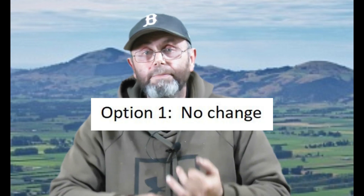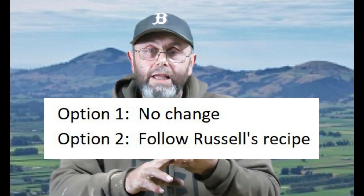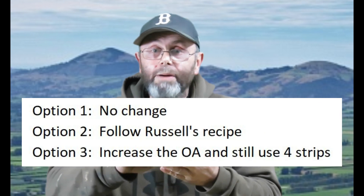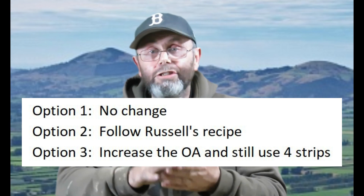So there's no economic reason not to change what I'm doing. What I could do is bump the recipe up and continue putting four strips in every 10-frame brood box. So those are my three choices: stick to my guns and continue doing what I've been doing; bump the recipe up and reduce the number of strips as per Russell's recommendations; or bump the recipe up and continue putting four strips in. You tell me which of those three you think I should do — let me know in the comments below. If you enjoyed this video, give it a thumbs up, and thanks so much for watching.